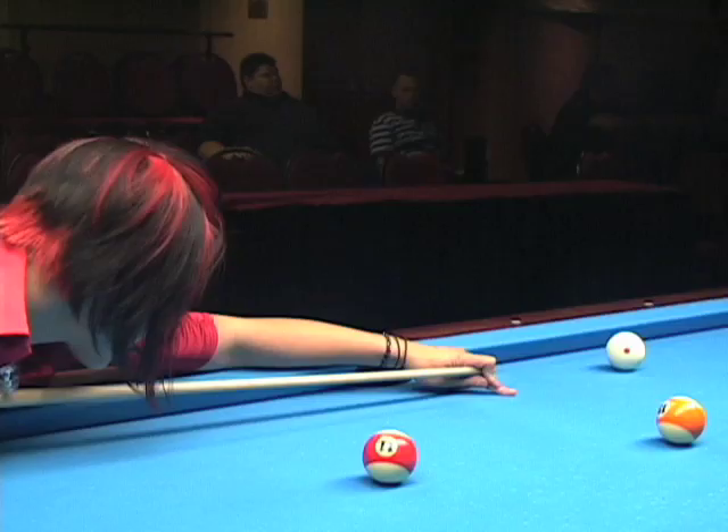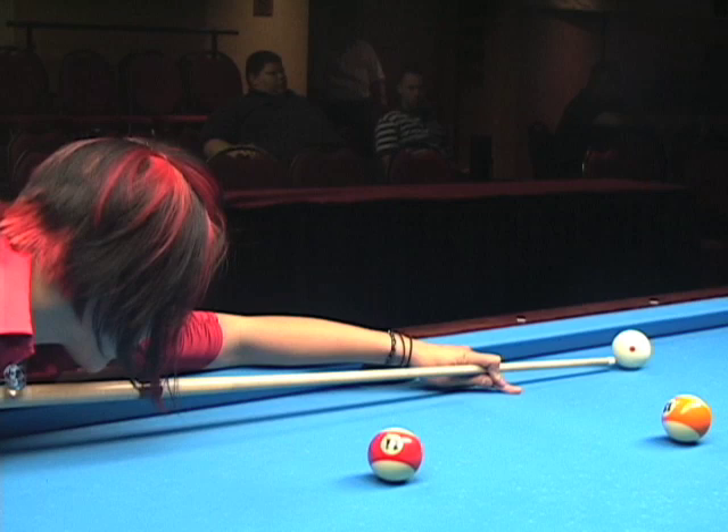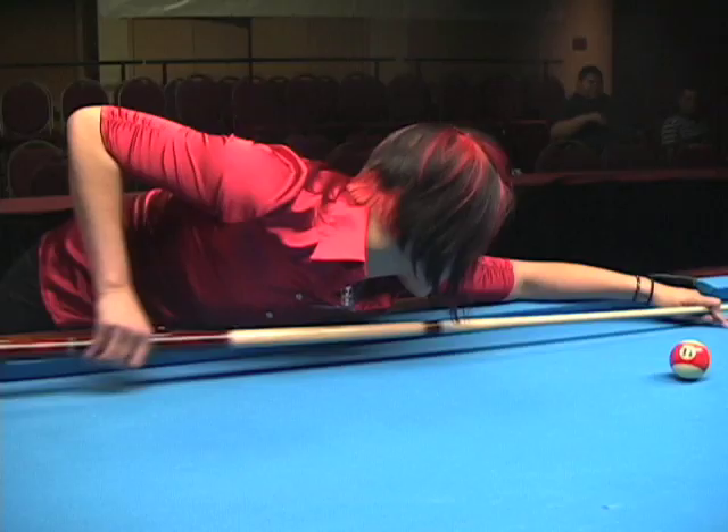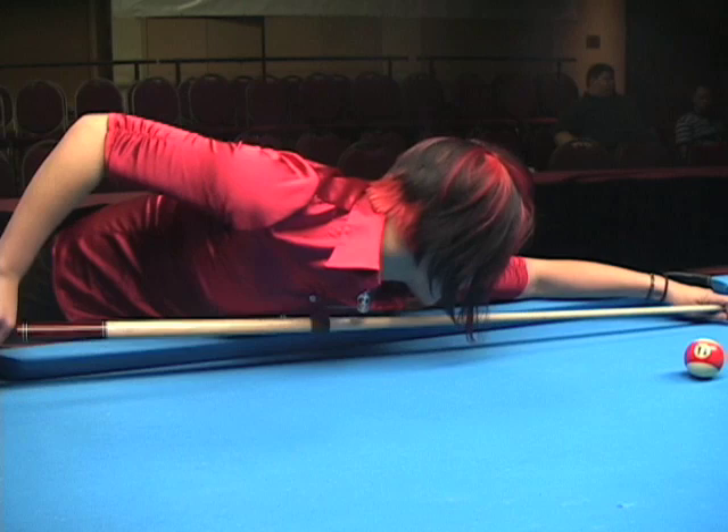So again, I've got my warm-up strokes, and I'm going to cue right up to the cue ball when I'm ready, and freeze. This is my set position. I've got my warm-up strokes, my set, and a nice, slow backstroke.